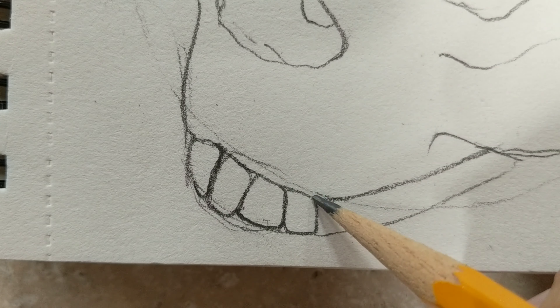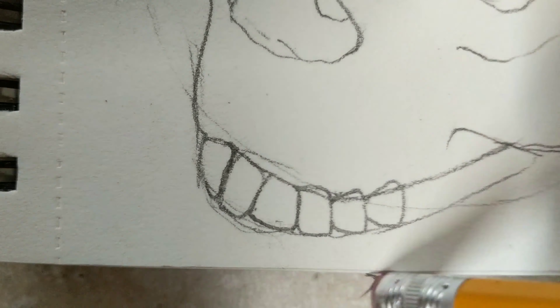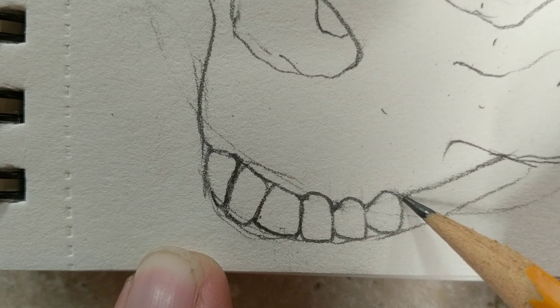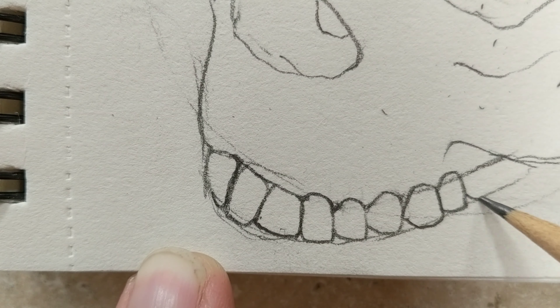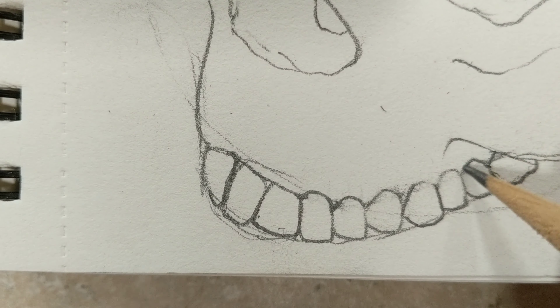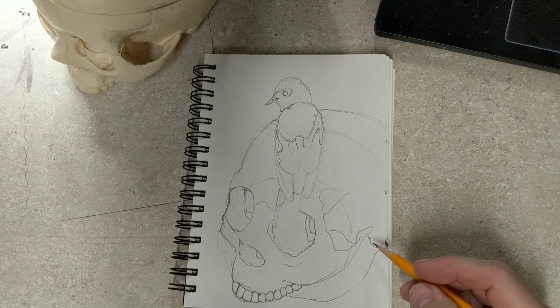The first one was a skull. The second one was a bluebird. And now this one is a skull and a bluebird — yeah, I know, one-track mind. The way this came about is that if you've seen any of my other videos, you know that I like to draw and paint skulls.